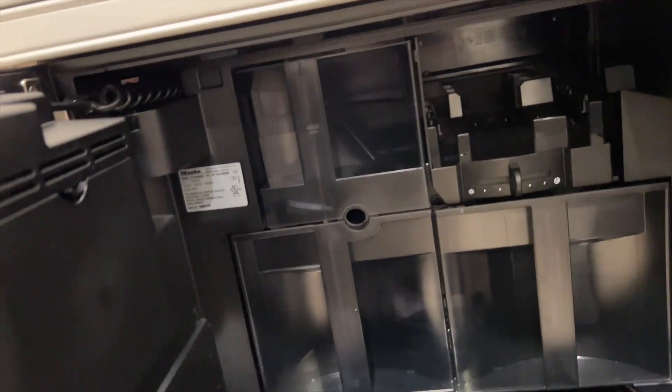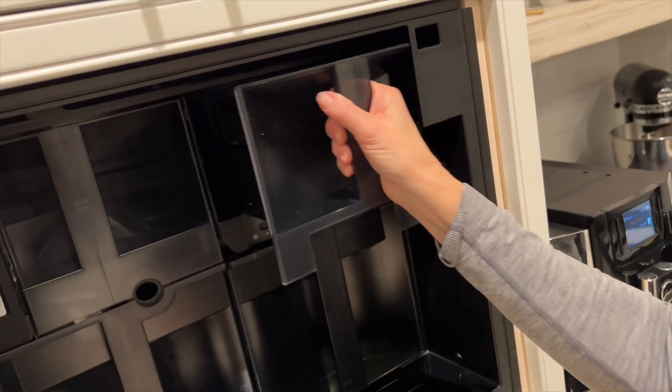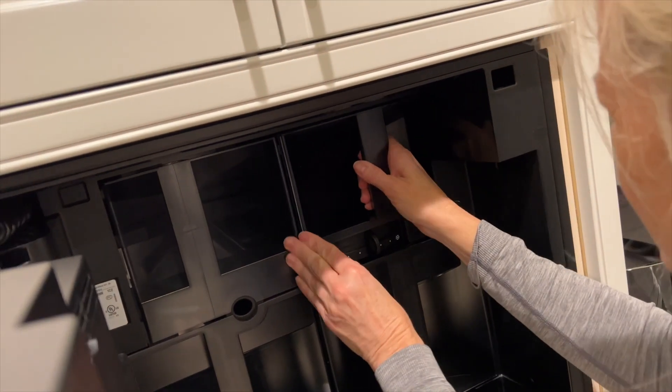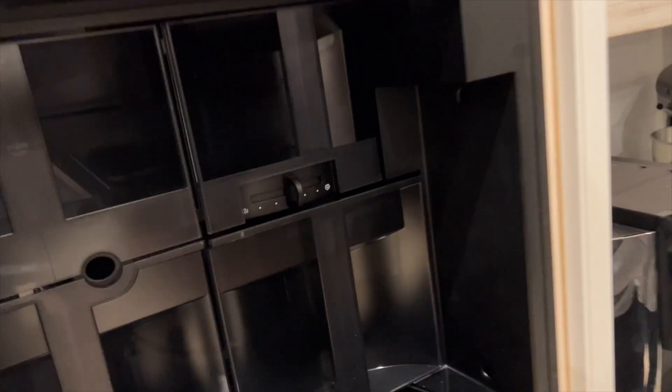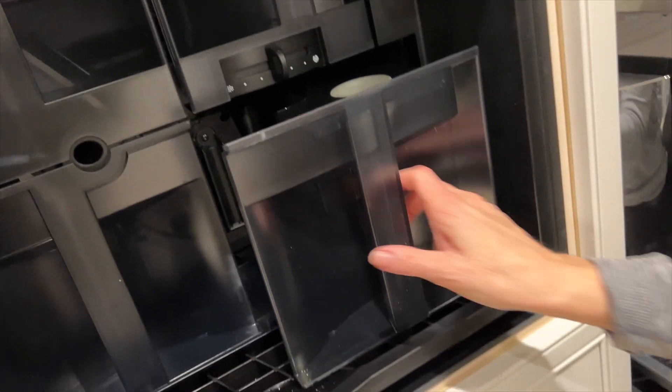We're going to try this coffee maker — it's very sophisticated. It's called a Miele. Here's the rod that goes in that hole there. She's putting in the coffee beans, and we have it set on the middle Goldilocks setting. That's the water filter.